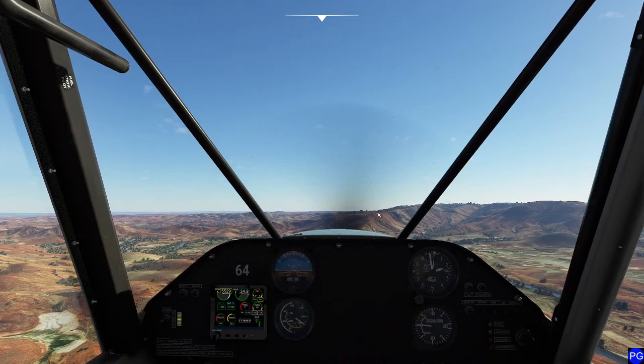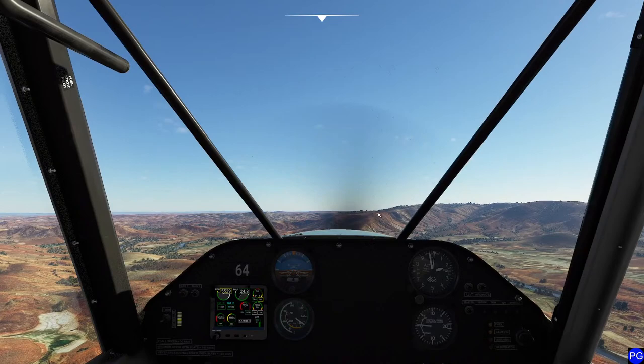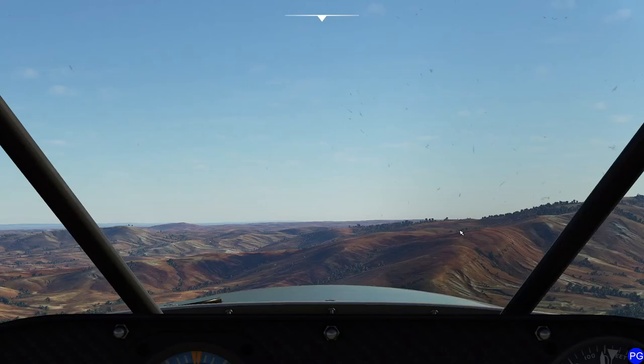Obviously when you're landing downhill, be very, very gentle on the brakes on a tail dragger airplane, otherwise you're going to end up eating dirt. And of course you can always rescue yourself by mashing the Y key on the keyboard super fast if you have the reflexes for it.